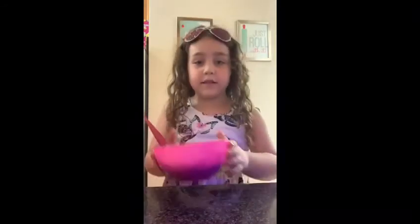Okay, so guys, now I'm going to mix my slime. I have to mix it now, and then I'm going to show you how good the slime is after I'm done mixing and kneading it.